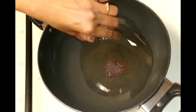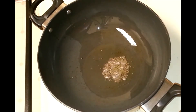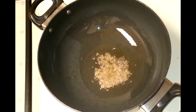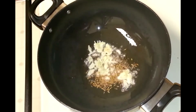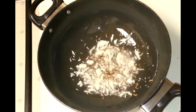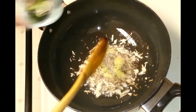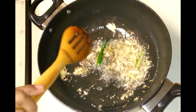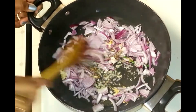I have taken a kadai or wok. To this I added 2 tablespoons of oil, and when the oil is hot I'm going to add mustard seeds and allow them to splatter. Next goes the cumin, garlic, green chilis, and now the onion — fry the onions nicely.